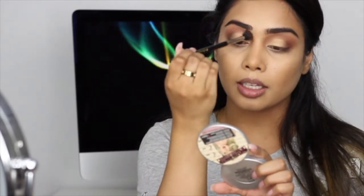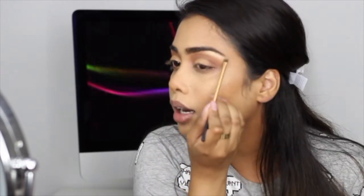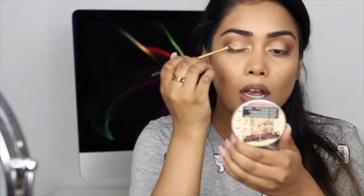I'm just going to take my blending brush and blend out the edges of that gold just a tiny bit. I'm going to highlight underneath the brow bone as well — I'm going to be taking the Maybelline Master Chrome Metallic Highlighter in Molten Gold. I used this in my previous tutorial for the first time and this highlighter is absolutely beautiful. I'm going to add it to the inner corner for that pop, and then I'm also going to take that highlight and add it to the center of my lid.